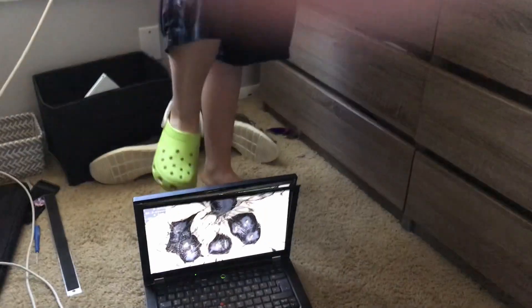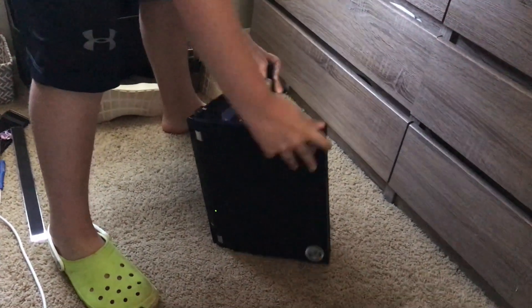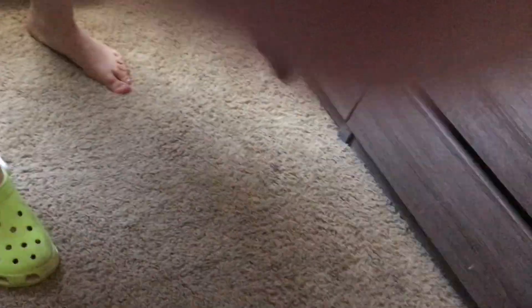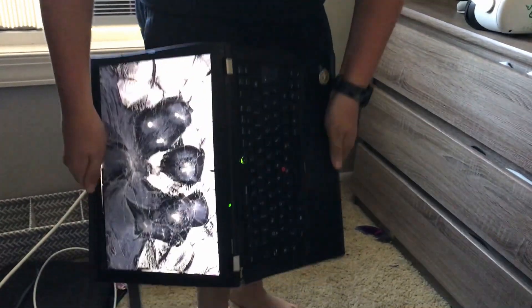One second — ready, guys? Make sure it's not in slow-mo, just normally. That cracked it! Jesus. It's still on — how? Also, that hinge is pretty durable.